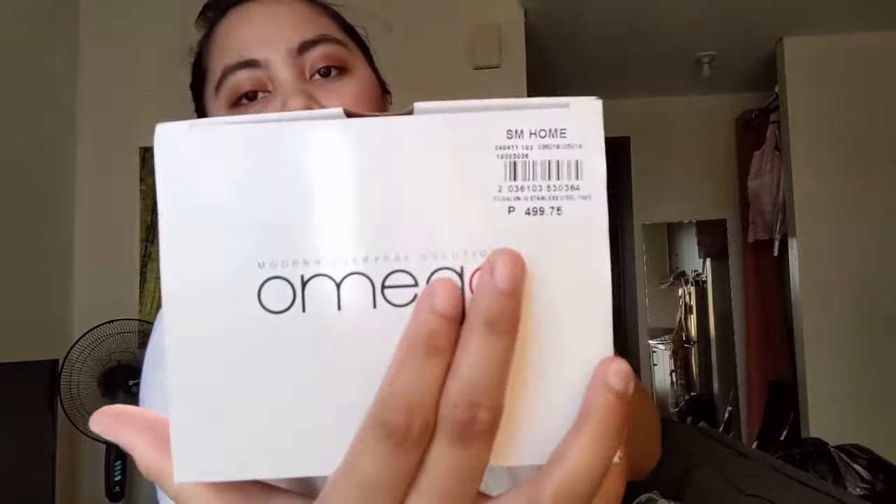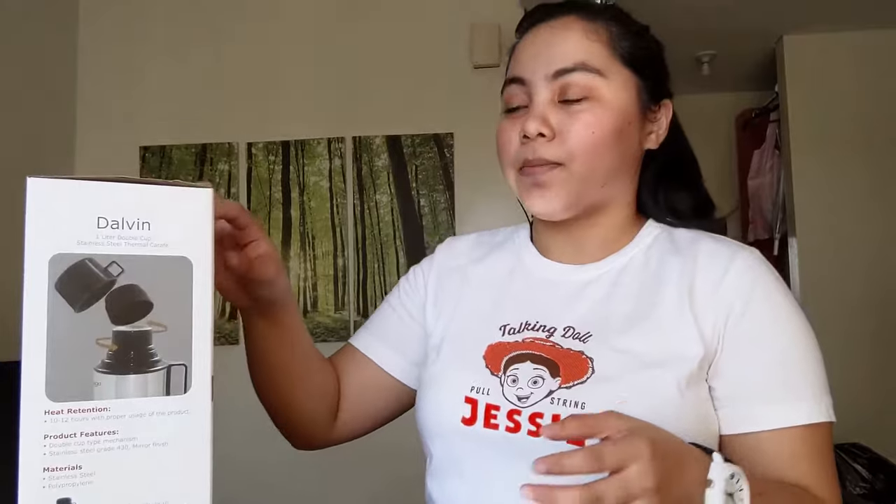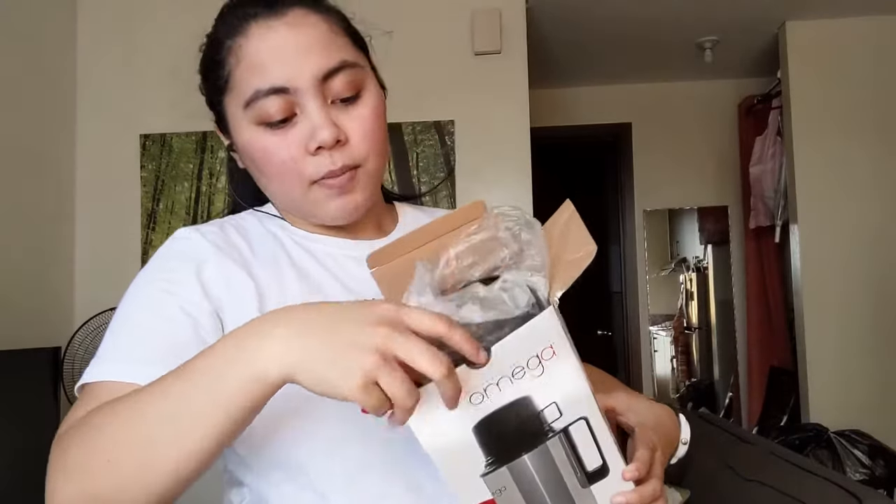And ito yung fresh. Binili namin siya — hindi kami kasi may mga thermos na nakita dito sa dalawang mall na malapit sa bahay namin. Normally malalaki yung thermos so hindi kami tumitingin ng ganon. Gusto namin yung maliit lang kasi dalawa lang naman kami. So here you go guys — ito na siya naka-box.